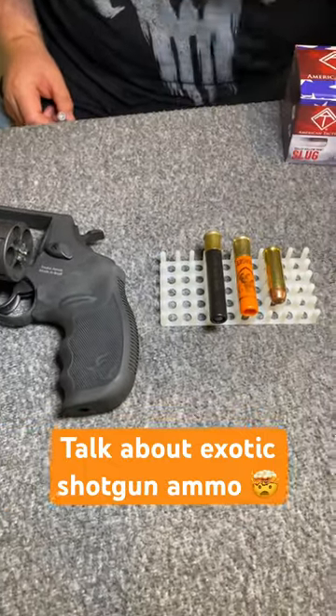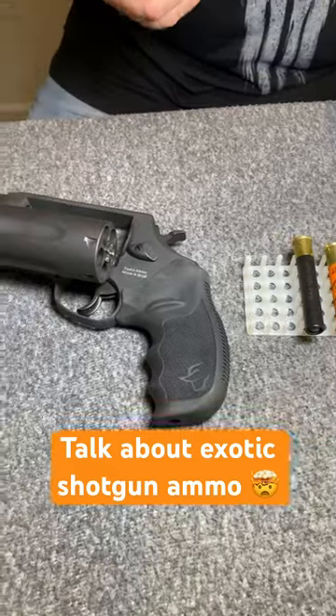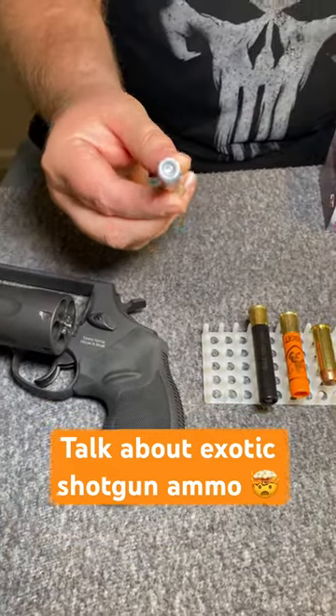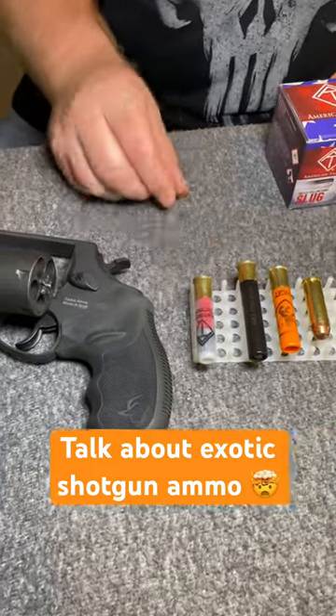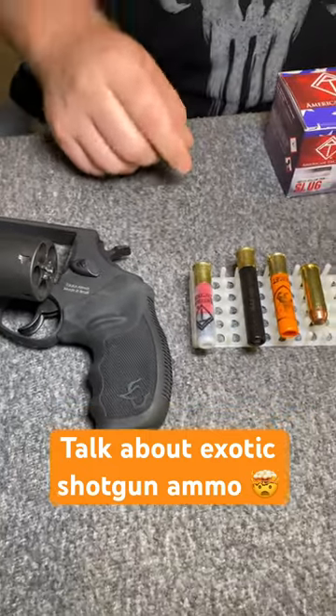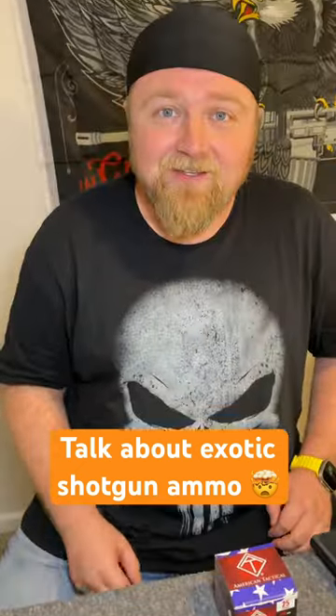We just talked about the three-inch buckshot shells for the Judge, but look at this — a hollow point slug round. This thing's gonna be crazy. It is a two-and-a-half inch; we couldn't find them in three inch, but I think this is gonna be amazing. Get up to the range and shoot it for you guys.